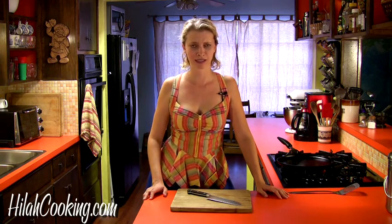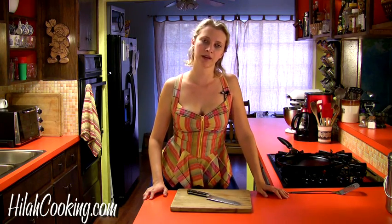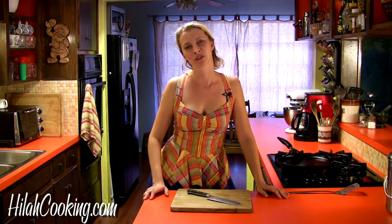Hello, friends. Welcome to Hilah Cooking. I am a little bit hungover today from the Austin Blogger Awards last night, so forgive me if I fumble. But I also thought that I might make some potato latkes today because they are good for breakfast. My dad used to make them for me for breakfast when I was a kid. I think he called them potato pancakes probably, but also it's Hanukkah, so perfect combination.